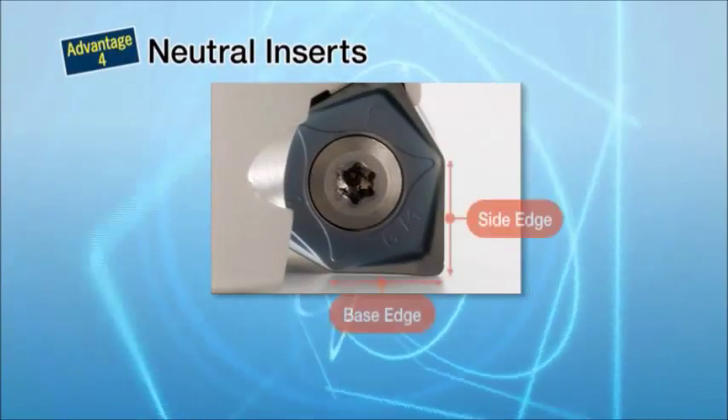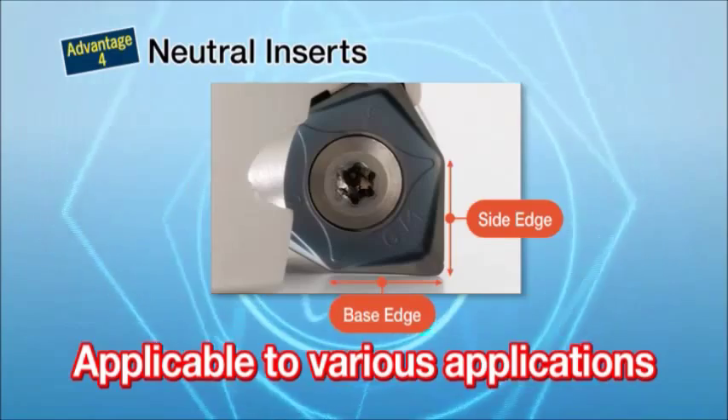Neutral-handed inserts are applicable for vertical milling. Left-hand cutters are also available with custom orders.